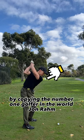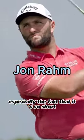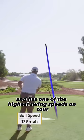Fix your overswing by copying the number one golfer in the world, John Ryan. There's so much we can take from his swing, especially the fact that it's so short yet extremely powerful and has one of the highest swing speeds on tour.